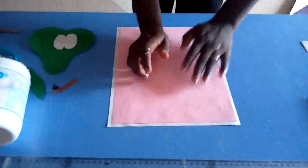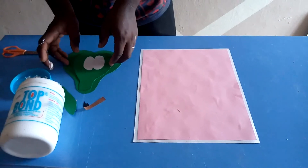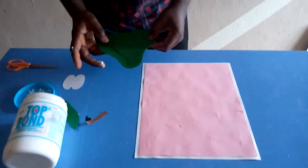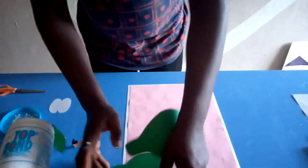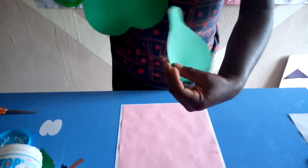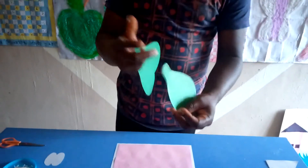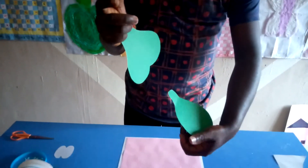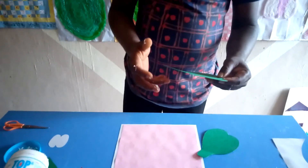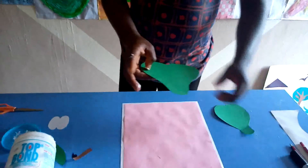Now we've gotten the background for our work. The next thing you do is to cut out the shape of an avocado. Now you cut out two different shapes — one big shape like this and the other a smaller shape of an avocado. The reason why we're doing one big and one small is so that it can represent the three-dimensional shape.